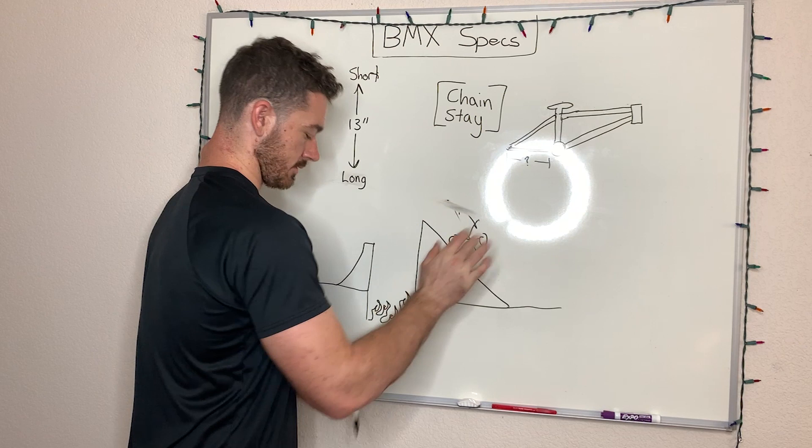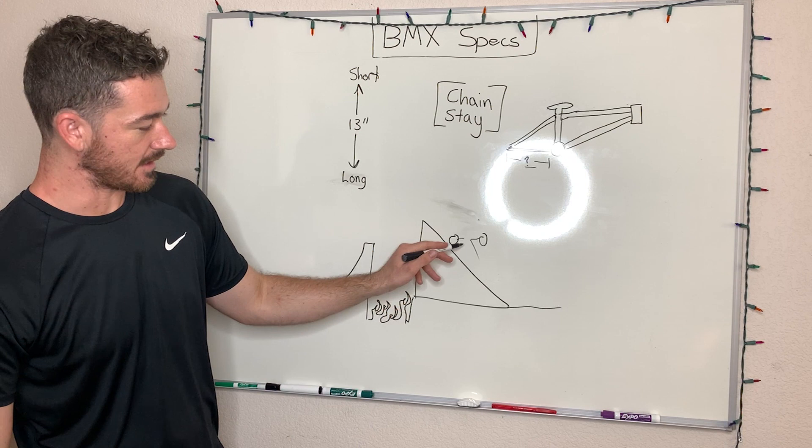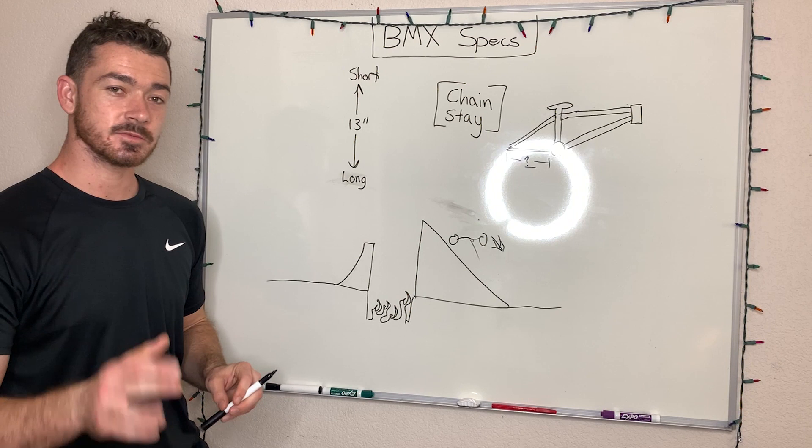But now let's say it's a longer chainstay and you land like that. Chances are you can pull out of it — gravity is going to set your front wheel back down. And this is why trail bikes or trail-specific frames have a much longer chainstay.